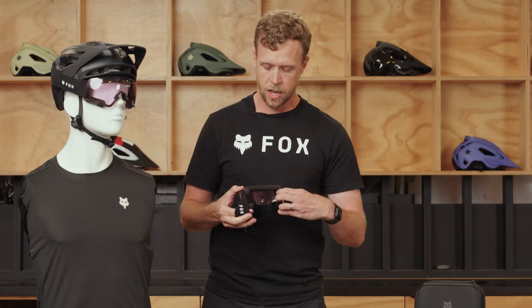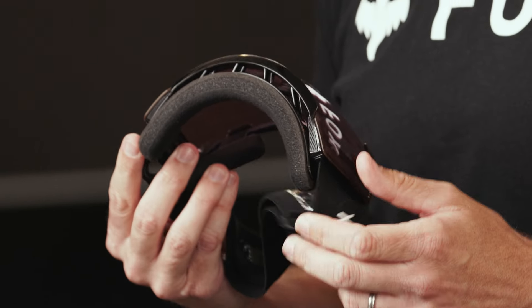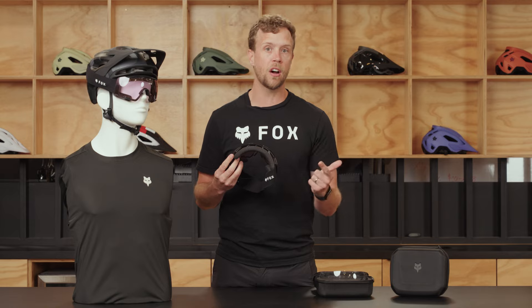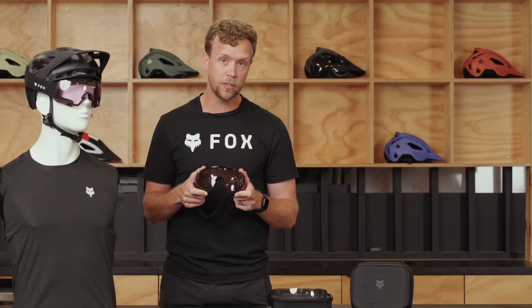Also on the lens, we have our face foam on the back. This is actually a three-layer foam on the inside of your face, making sure that it stays in place, is soft, it's comfortable, and it's protective.